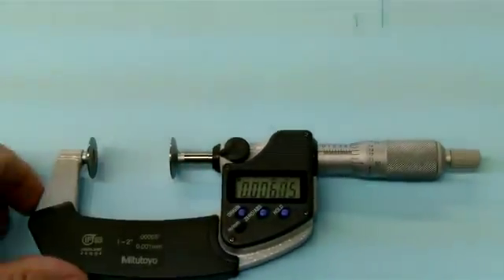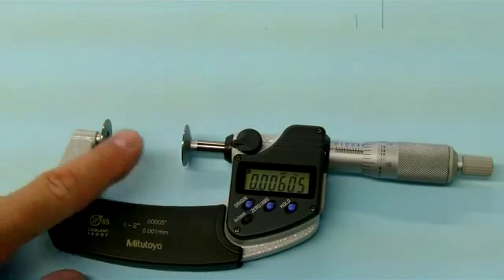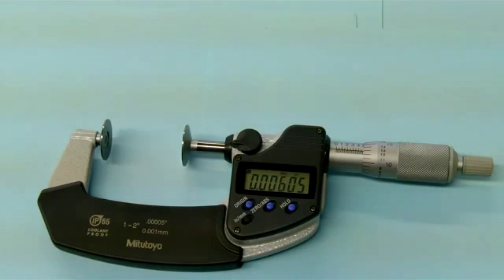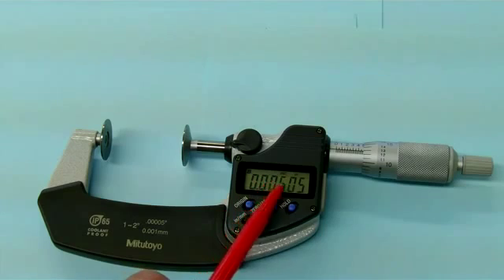This micrometer here actually has a couple of things going on. We have a very fat anvil and spindle for measuring across great distances such as thread wires on a thread, where it would be very difficult to get a standard anvil and spindle over that. The other thing is this one actually has a digital readout. It has a mechanical scale also, but the digital readout allows us to see the reading quite easily on the display.